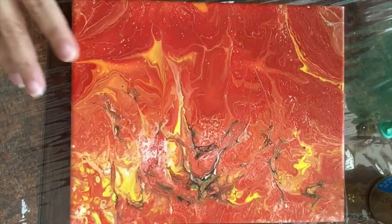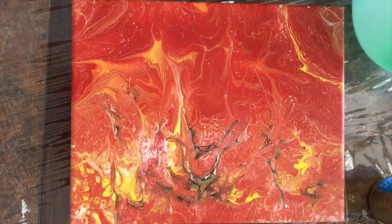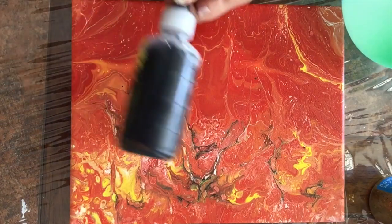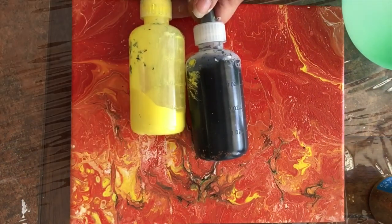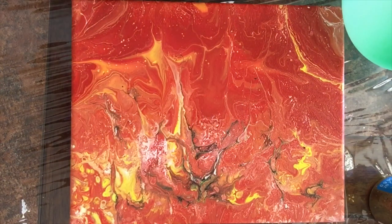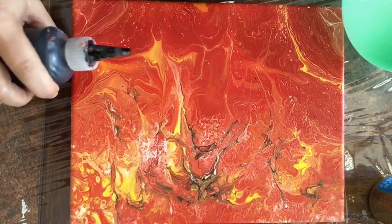I have this canvas that I'm not too happy about, so I'm going to use the balloon technique to work on it. I'm making sure with these colors — black, yellow, and white — to match the dry canvas already. I just wanted to point out it's already dry.